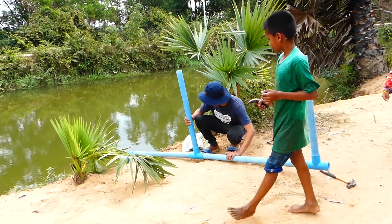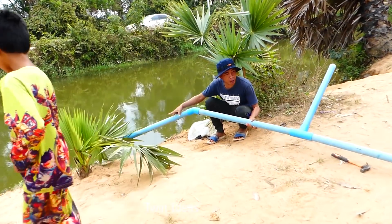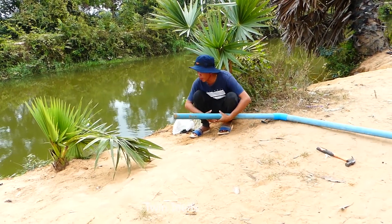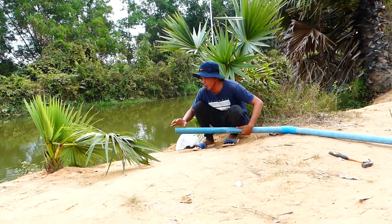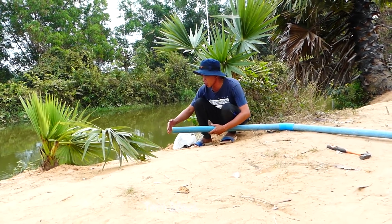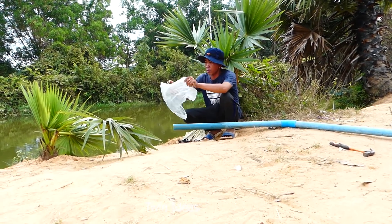Right now, I install on the siphon niche. I have to close the intake water pipe here. Make sure when we fill in the water, make sure it cannot come out through this input pipe. Adjust your plastic.